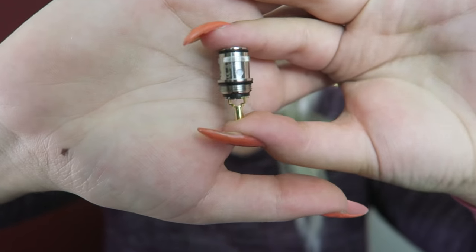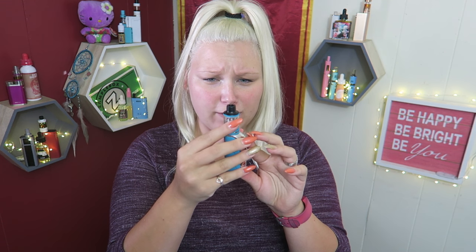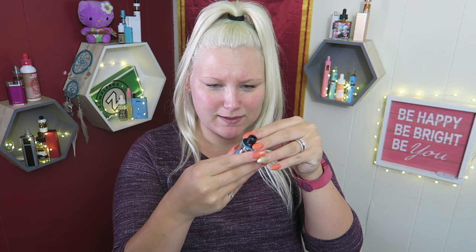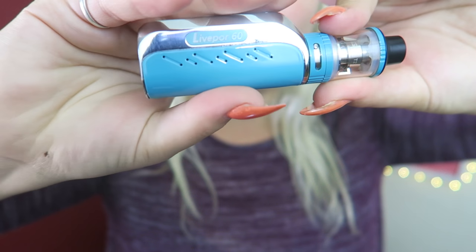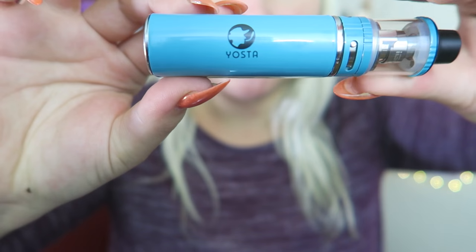Here's the extra coil — it's a 0.5 ceramic coil. And here is the little mod. OMG, it's so tiny. There's a little warning on the glass: 'Please turn off the airflow hole when you're refilling liquid in case of leaking.' That's a sticker — and yes, it comes off. I don't want that on my tank.